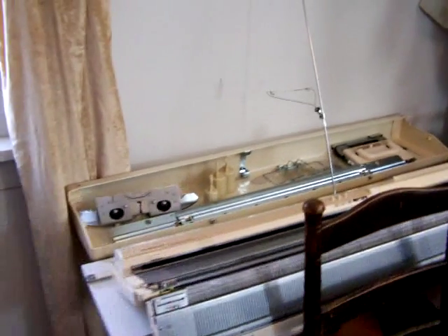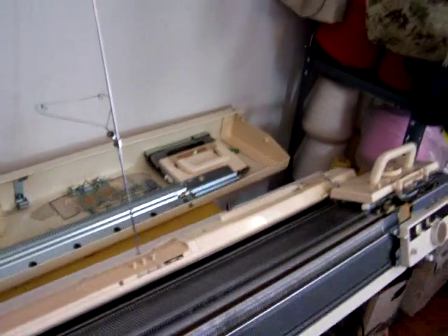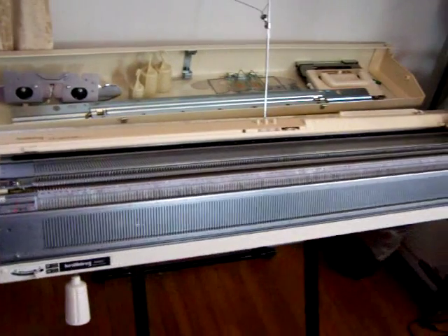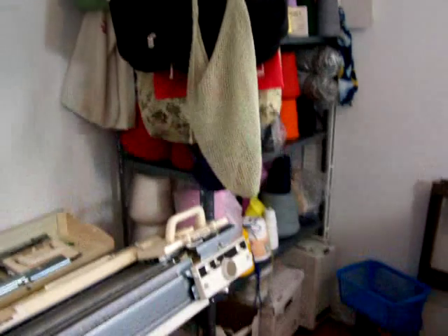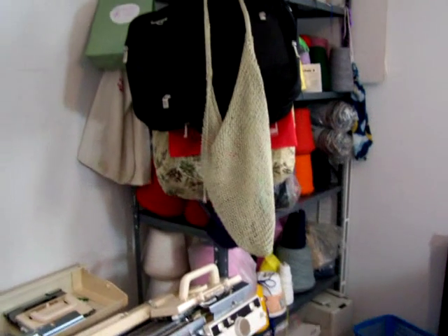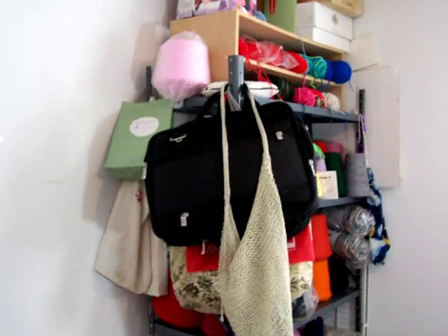This is my brother machine. This is some metal shelving that's got my sewing machine and my cone yarns and my bags and bags and bags.